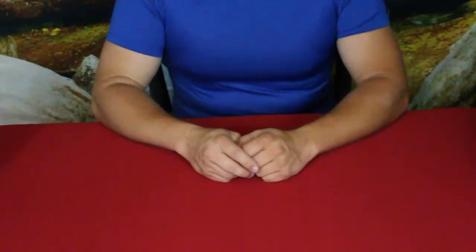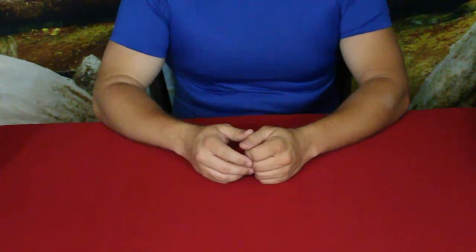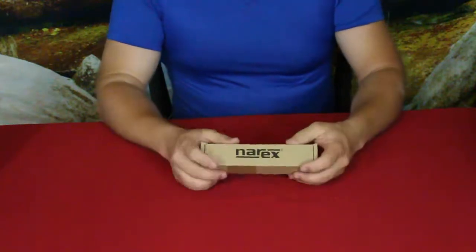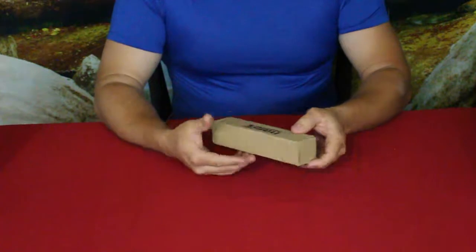Hello everybody, welcome back to the World of Me. My name is Cougar. This is another episode from our Amazon review series — got another package in today, and as you can see, it is by this Narex company.